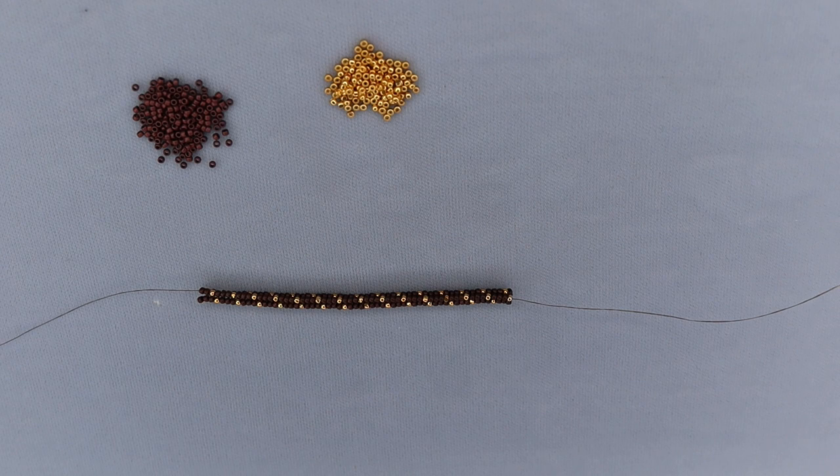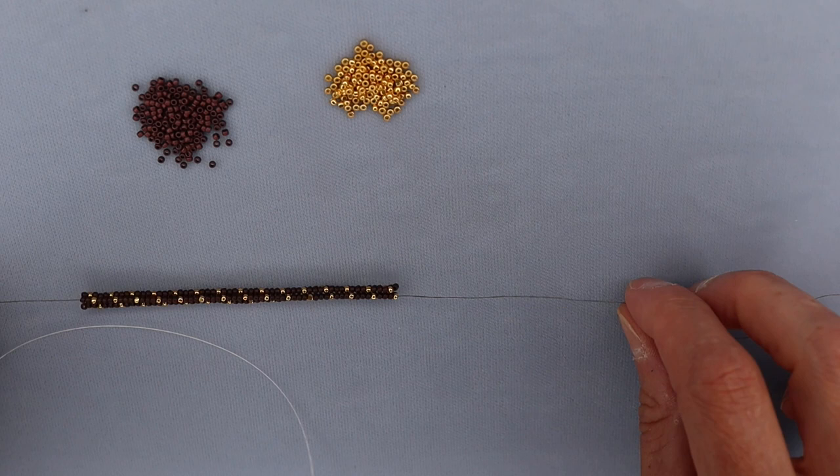So let's get down to business and talk about adding thread. There are lots of different ways to add thread, lots of different opinions about how you should, and really none of them are incorrect. It's just a matter of what you're trying to do with your beads and your work. I work with Fireline pretty much all the time, so that's what I'm going to be using here.